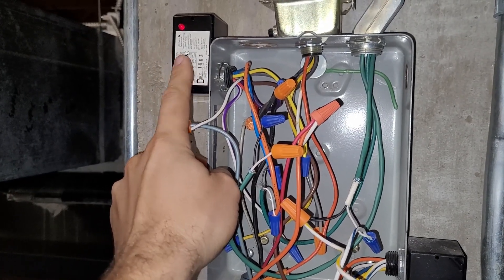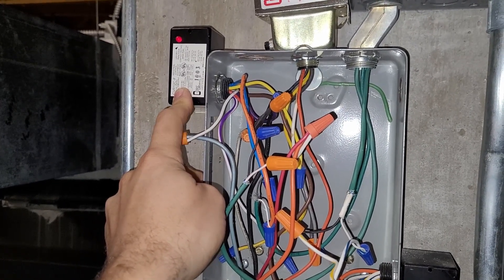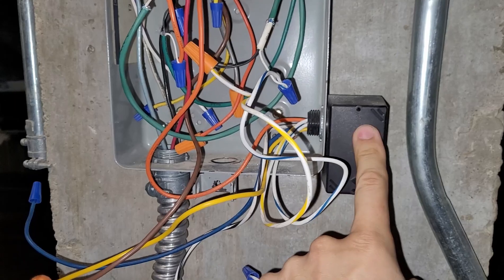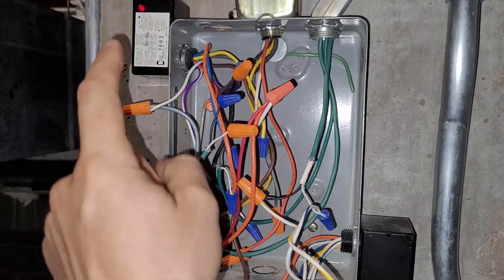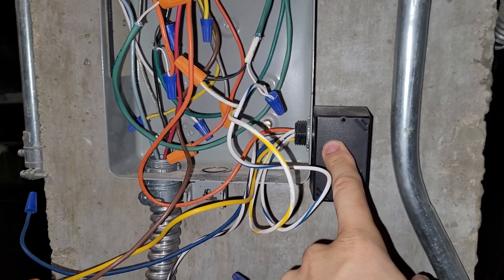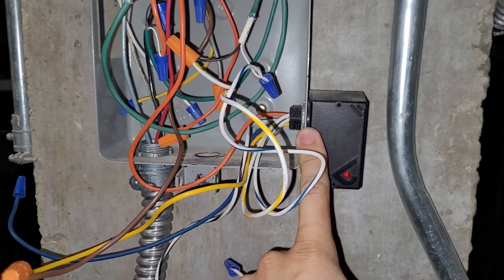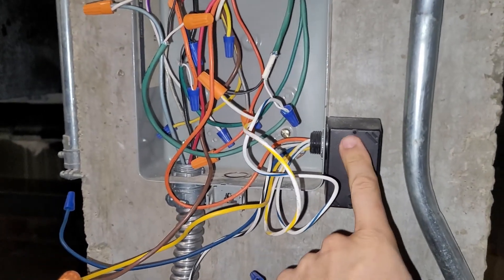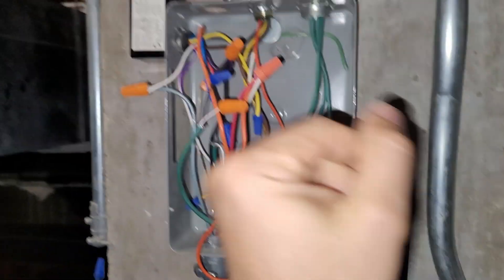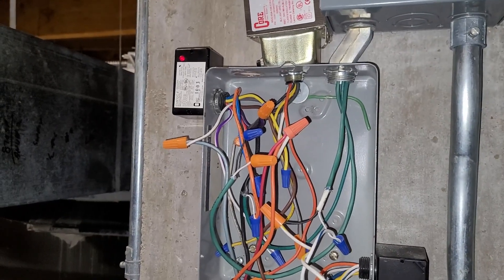This relay has two poles. One of the poles — a normally open contact — breaks the G call going to the fan relay coil. The other pole breaks 120 volts which goes to the normally open contact on the load side of the fan relay. So not only does it break the signal to this relay, but it also breaks the power supply to this relay — so this relay can do nothing when the safety relay is disengaged. I thought that was really interesting.